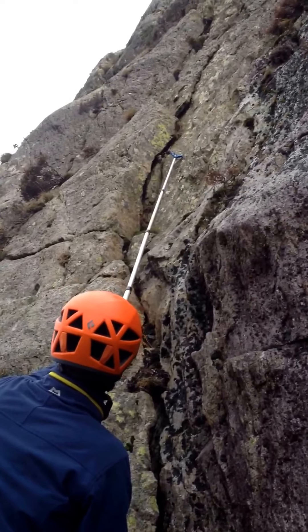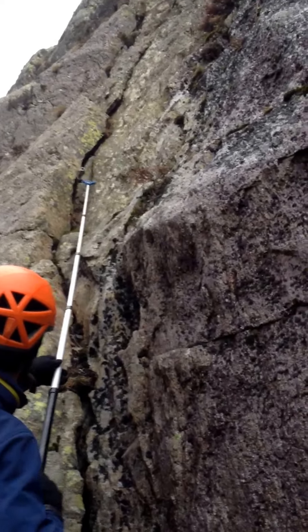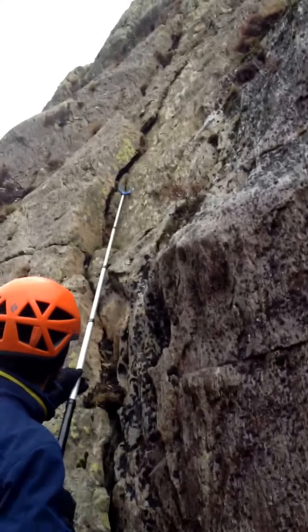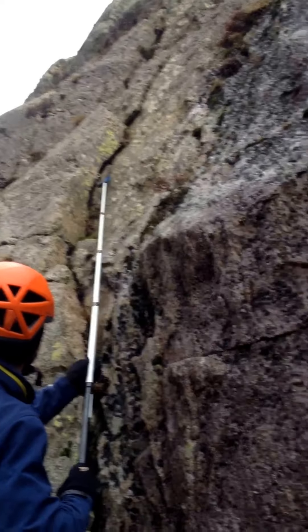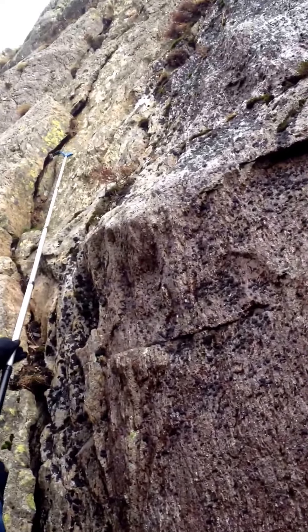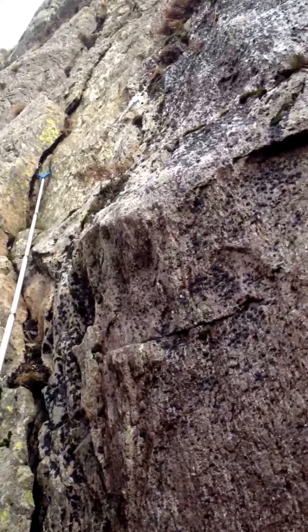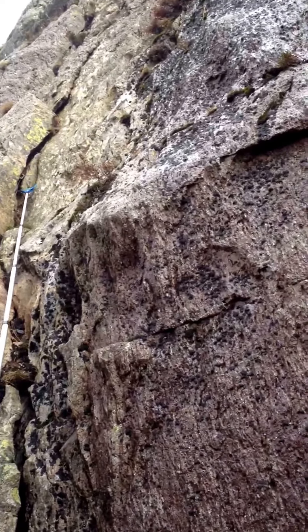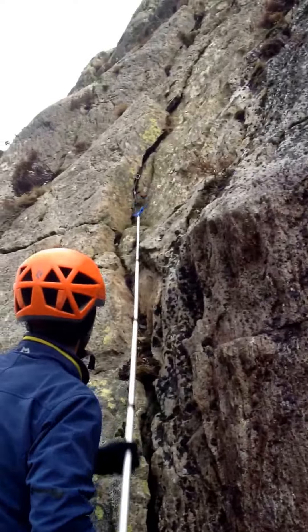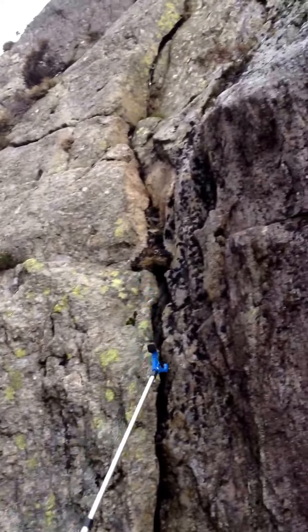I am going to place this nut into the crack. Now this is where the skill comes in, because it is quite difficult. Hopefully it will actually stay in there. It definitely worked earlier when I tried it. Right, so we have got the nut in — bomber, 11 out of 10. We now get a quickdraw.